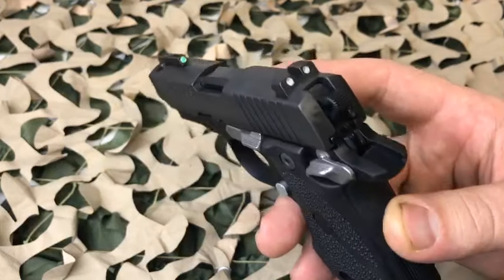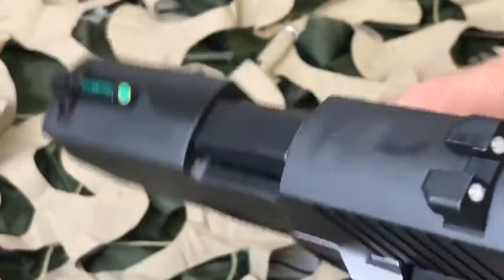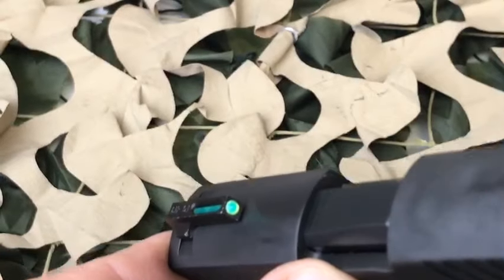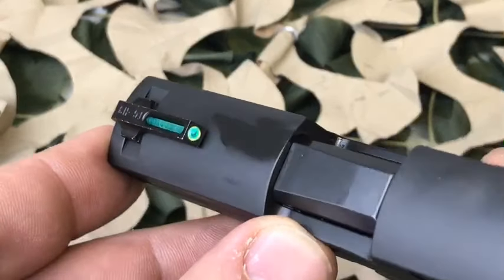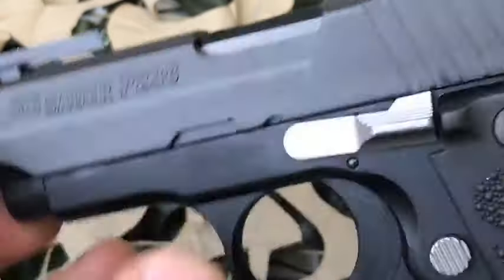You'll probably notice that big front fiber optic sight — it is very bright. That is a bright fiber optic sight, and it's also got tritium in there so it'll glow at night.